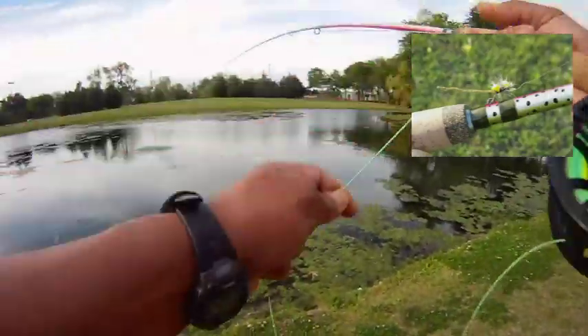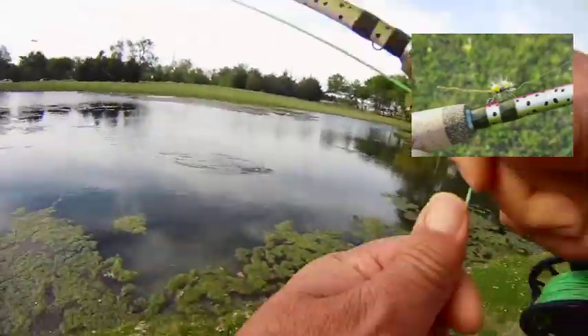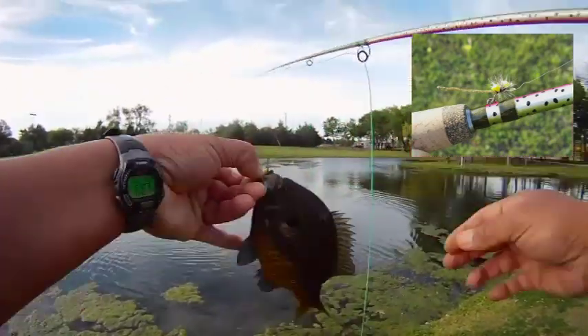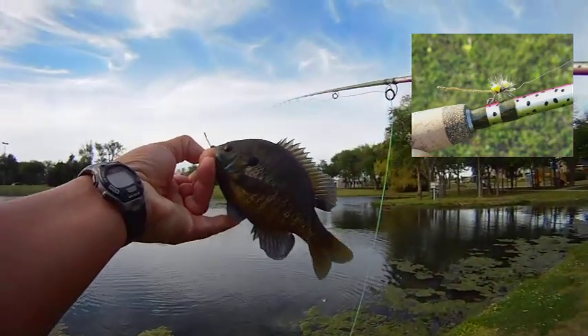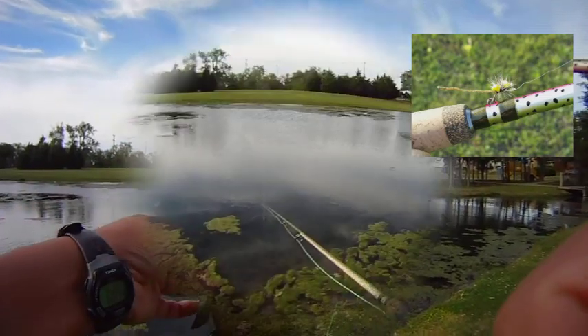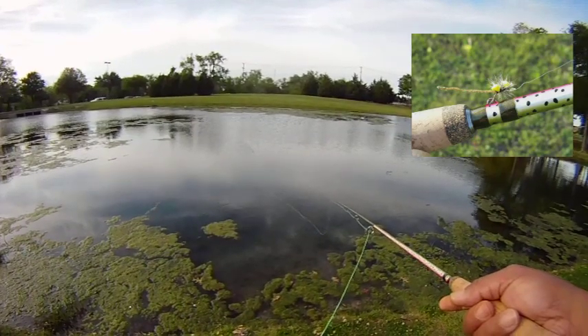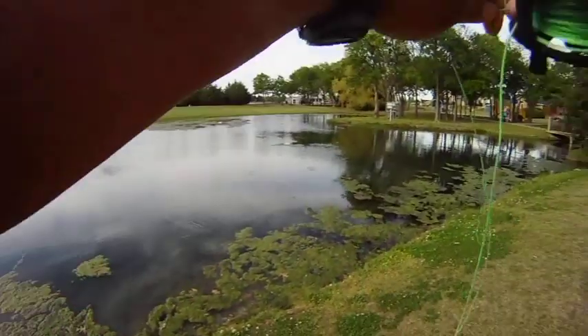Here's a view of the damselfly variant that we were using. It's made with sparkle braid for the tail. We use foam for the body, as well as a grizzly hackle to help form sort of like a dry fly to keep it buoyant.